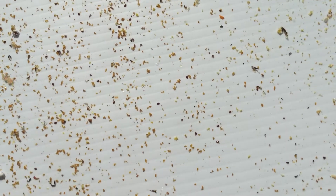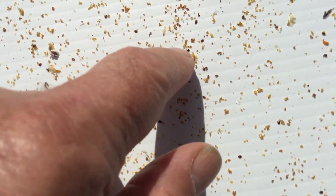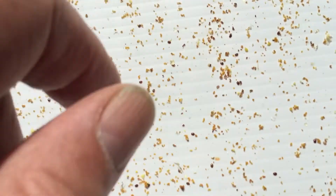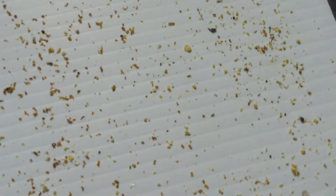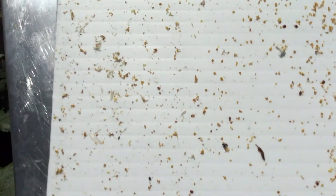So that's hive two. I'm going to pull out hive three and have a look at it. This is hive three. There are some here — you see those little oval things? Not a large concentration of them as there were in hive one. That's looking all right too. Mites are still coming out, but not the way hive one is.